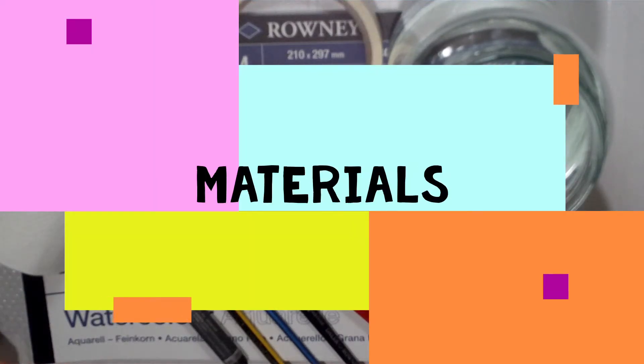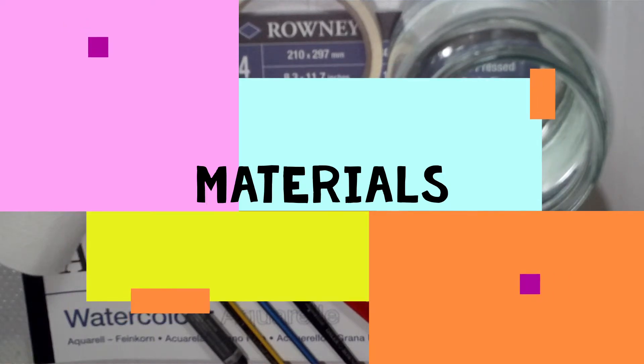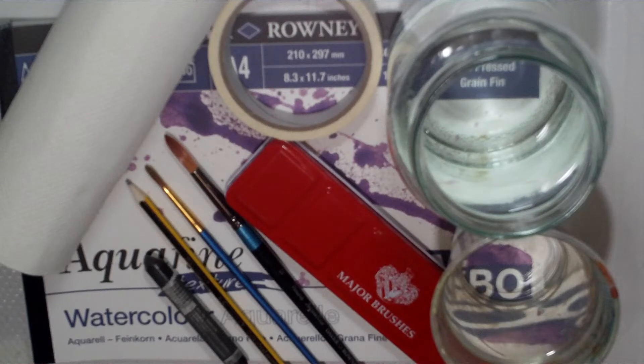Hi and welcome to my watercolour tutorial. My name is Rebecca Jarman and I'm going to go through a workshop with you today on how to paint a zebra.